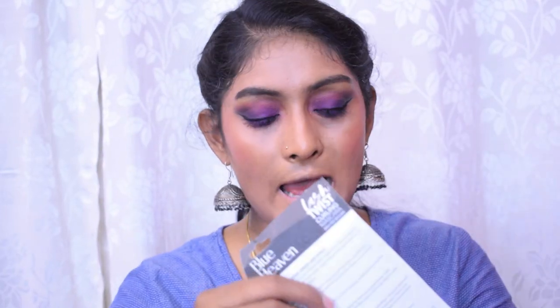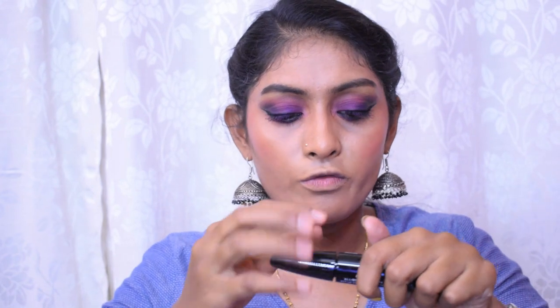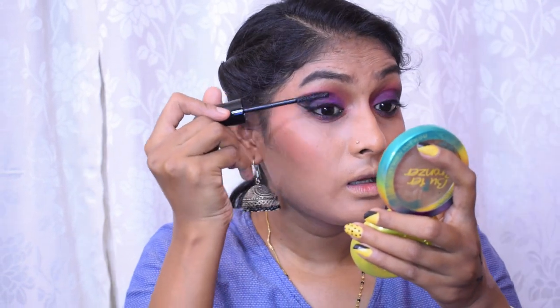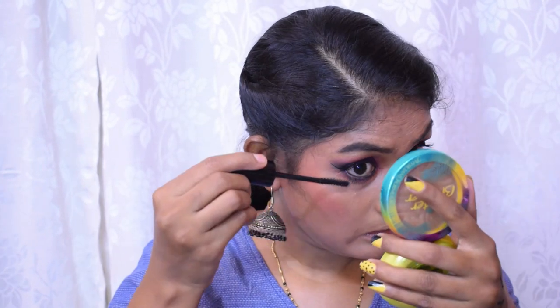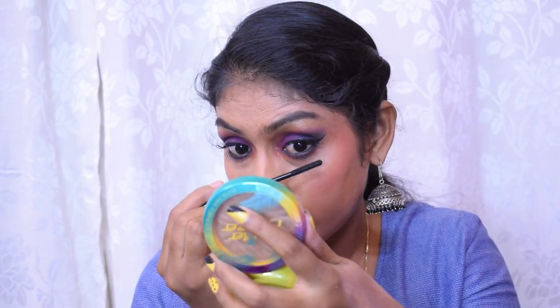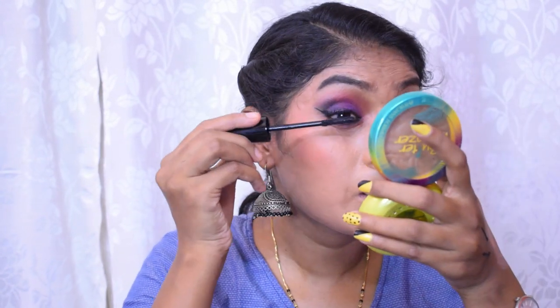Next is the Blue Heaven Lash Twist Curling Mascara — claiming super curled thick lashes. I had to order this from their official website. It has a curved wand. I can reach the bottom lashes really well and coat each lash nicely. I like the bristles. It does take a while to dry, which is a bummer, but applying a second coat went well. The mascara is really good, especially for just 125 rupees — it did a fabulous job.